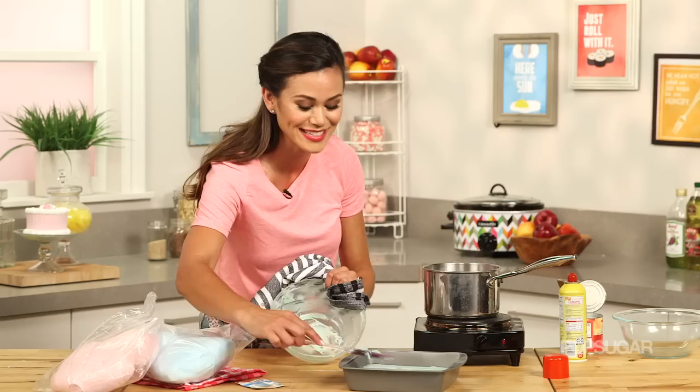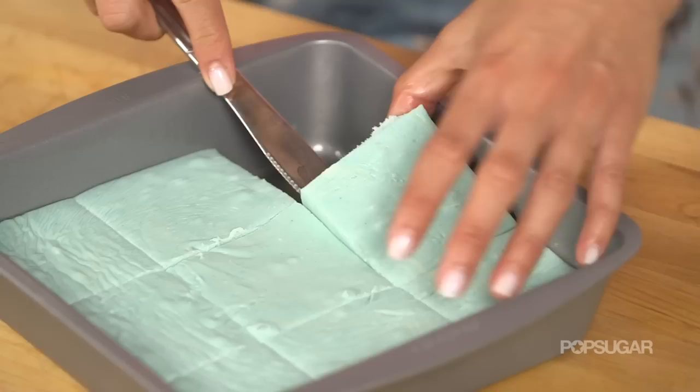Then we're gonna let this set for about an hour until it hardens. Now I'm gonna cut our fudge into nine squares. And actually, if you're making this for a party, this fudge is so sweet and decadent — you could get away with cutting even these pieces into four little pieces.